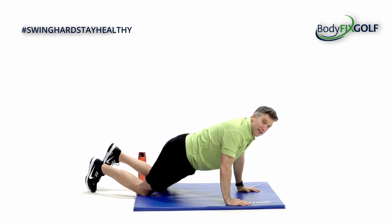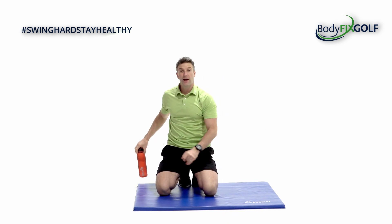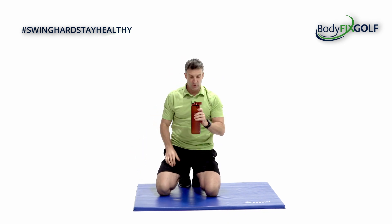Right, you've got a 15 second warning. Grab yourself a little drink and then we'll do all of those exercises again, and I'll show you how we can make it a fraction more difficult.